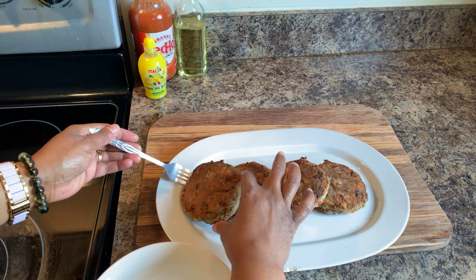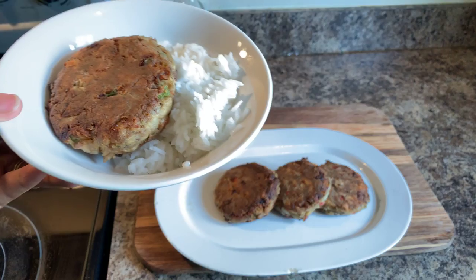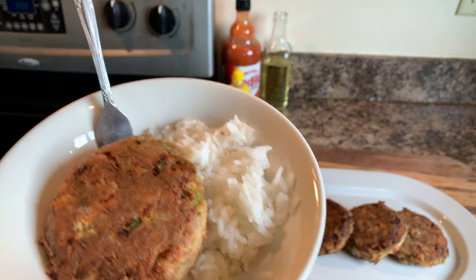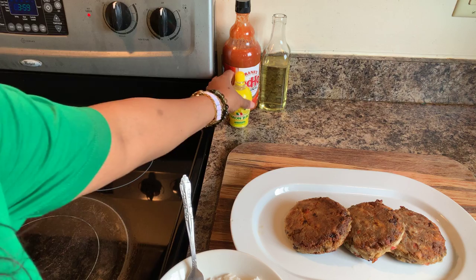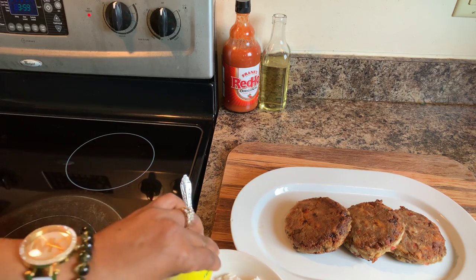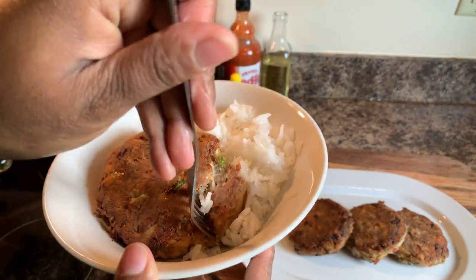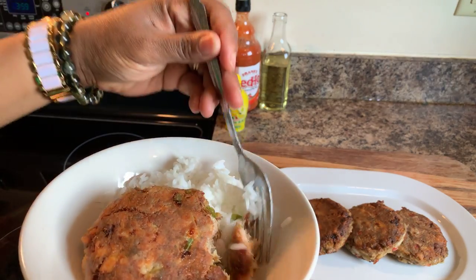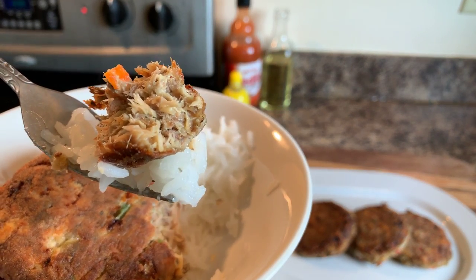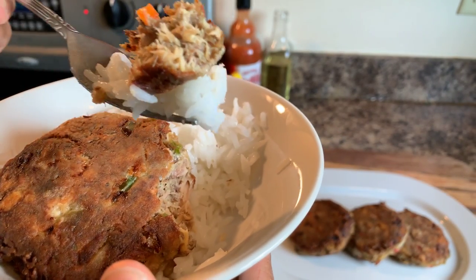Okay everybody, let's dig in. I have this perfect one. Right over white rice — look just how beautiful. I'm going to take a little bit of lemon juice. You got to have a little bit of rice with this. I have jasmine rice on the side; if you wanted to do brown rice, that would be fine as well. Look at that. I cannot wait to give this a try.